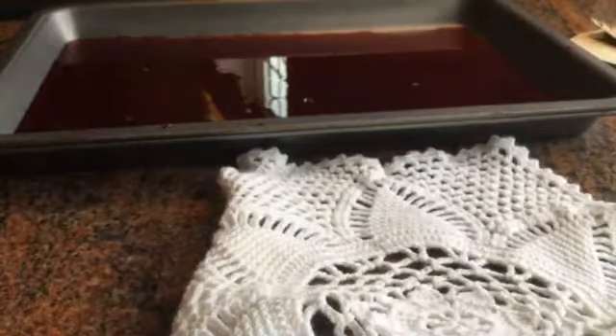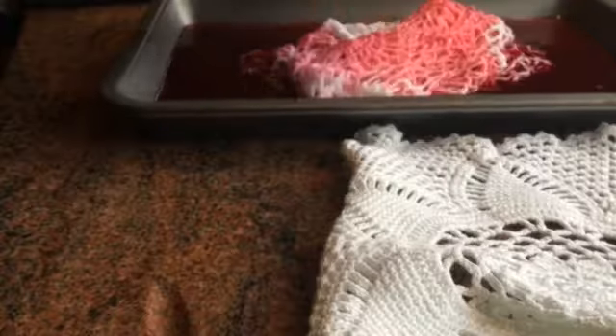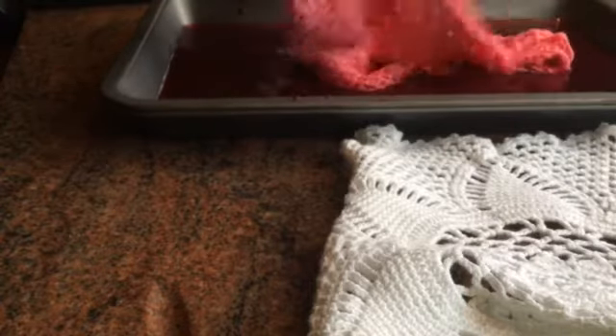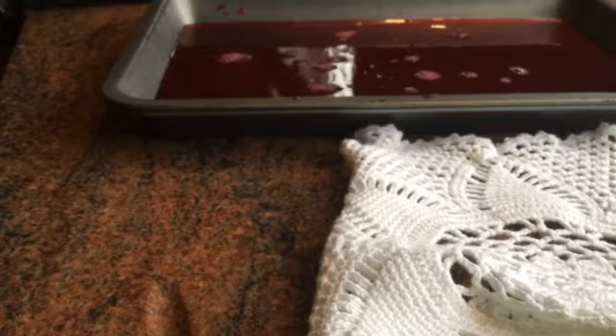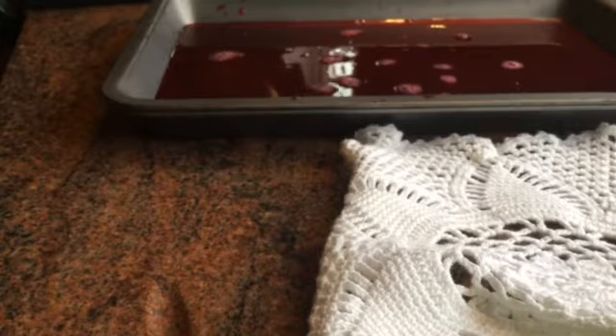I'm just going to wet the doilies first, just to see if that helps them take the colour. It does smell a little bit vinegary because obviously these beetroots are pickled. Now that's taking the colour straight away. I'm probably going to have to just rinse it slightly, but that main can shot, that's taking it straight away. It's quite a pretty colour. I'm just going to squeeze the excess out and run it under the tap just to get that smell out.